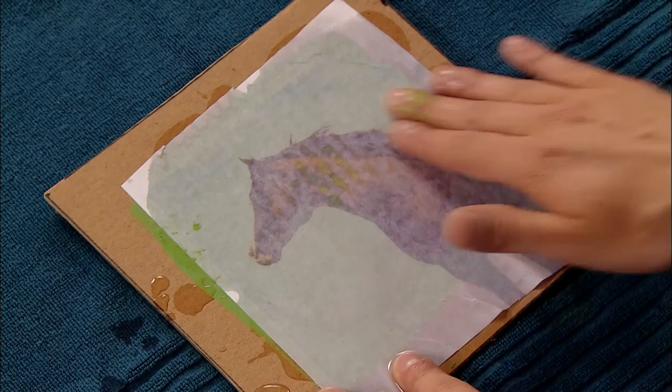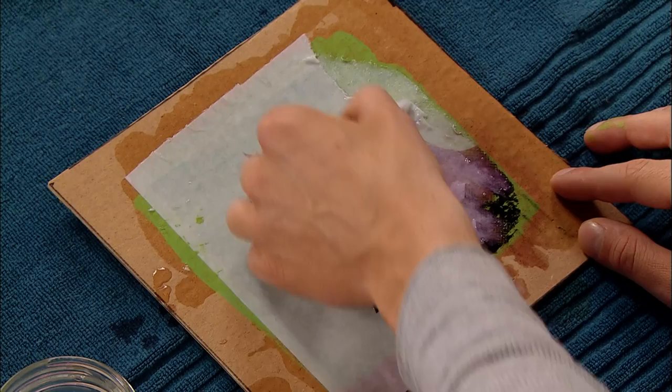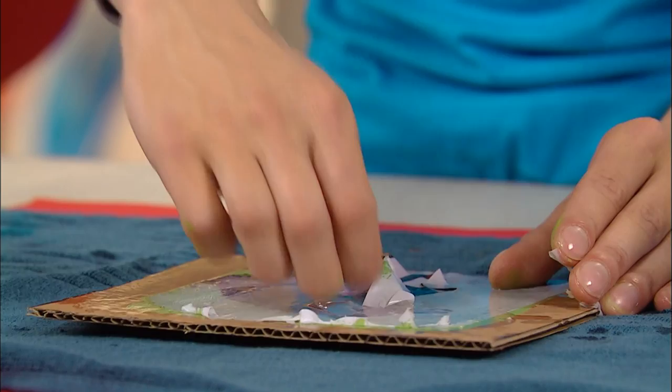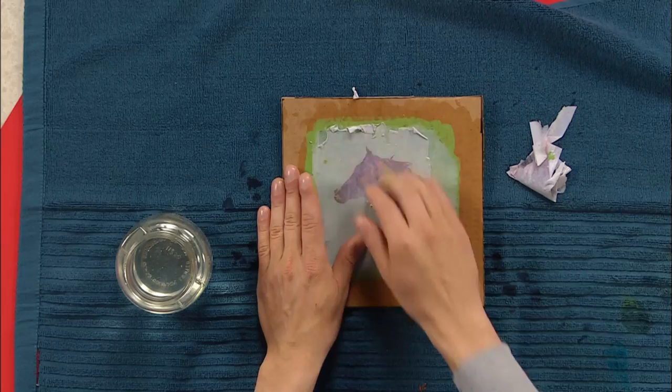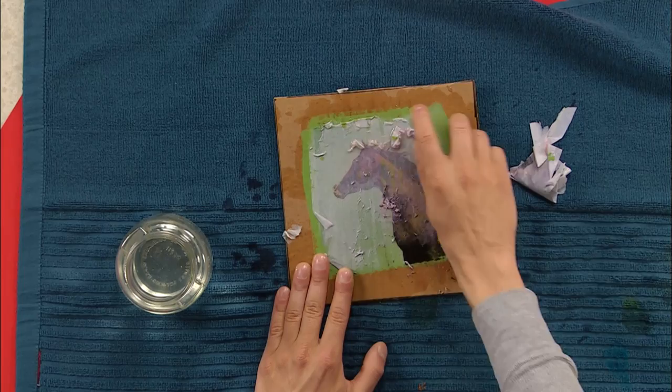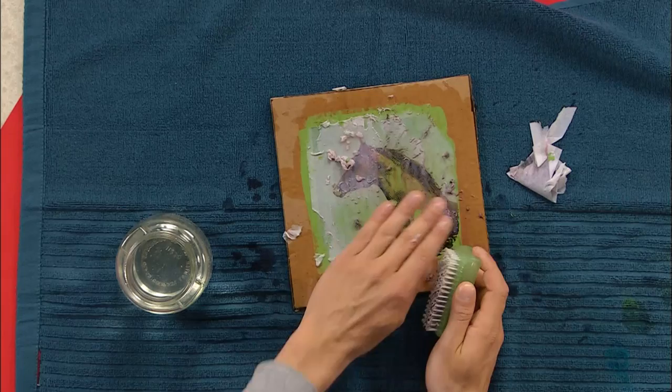And then with my fingers, rub the water into the picture. And look at that — you can see the horse coming through the paper. Once I have the whole thing covered in water, it's time for the magic. Pull away all of the old photo. So all the paper on top, just peel that off. You don't have to be too careful, just get the paper off. I like to start off with the pieces that just peel off really easily. And then the rest of it kind of sticks down, so I'll grab my scrub brush and just scrub the rest away. You can see when we scrub, it takes the paper away, and the picture has been transferred onto our cardboard.